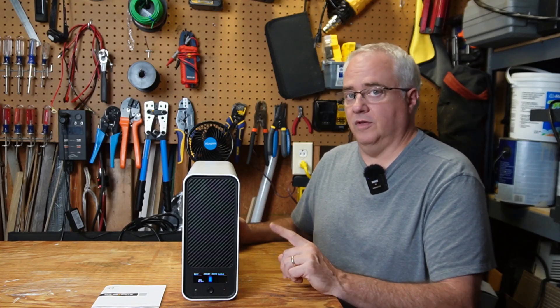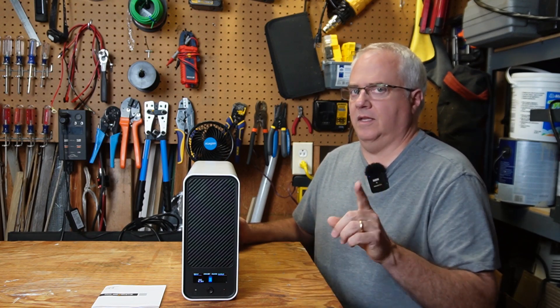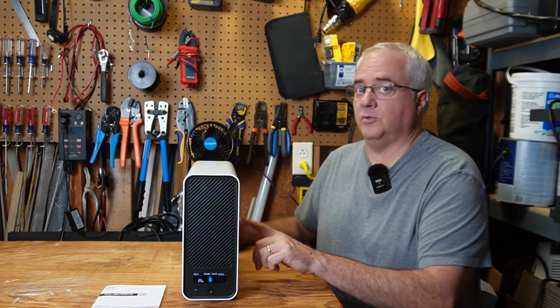Today I want to show you this UPS from GoldenMate, which has something different than other UPSs have. Be sure to stick around — I'll explain why it's different, and I'll open this UPS up and show you what's inside.